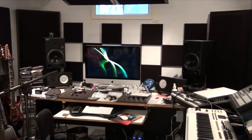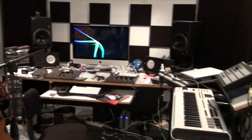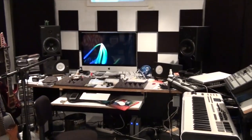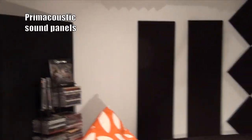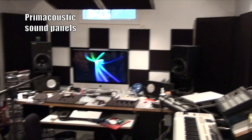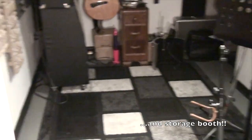Here's my studio. As you can see, there are computers and sound treatment — it's quite treated, which is why I can work on sound here pretty well. I also have a recording booth, but I won't record in it today. It's quite treated, pretty dead in there, just to record different things.